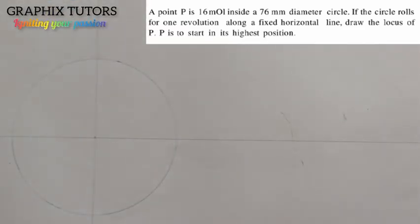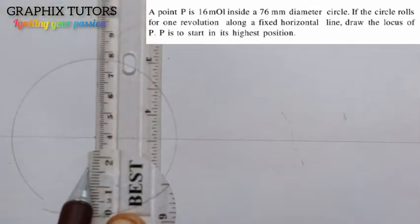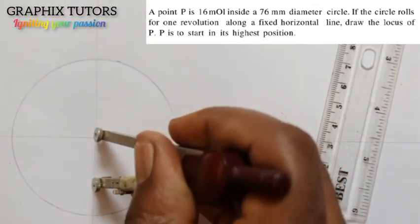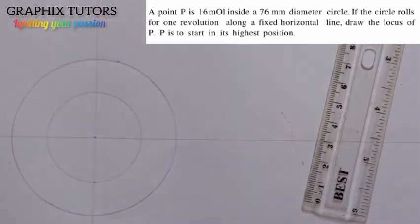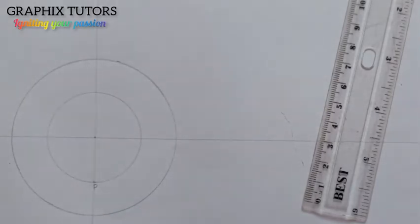We are told that point P is 16 millimeters inside the 76 millimeter circle. This is the 76 millimeter diameter here, and point P is 16 millimeters inside it. So I measure 16 millimeters from the edge — 0, 10, 16 — and from that point I place my compass and draw a smaller circle. The point where P sits is marked.